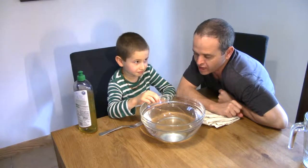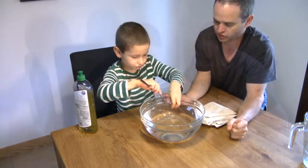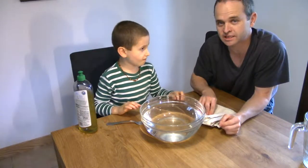Oh! And what happened? It sank, didn't it? Okay, you want to fish it out with the fork? So we're going to dry the paper clip now. And then Elliot is going to try this again.